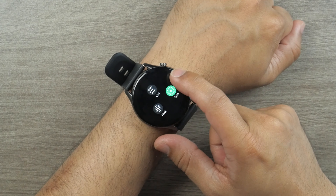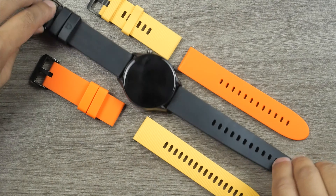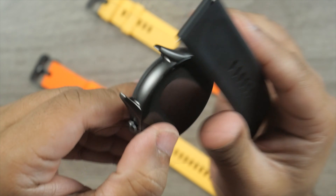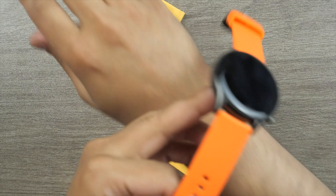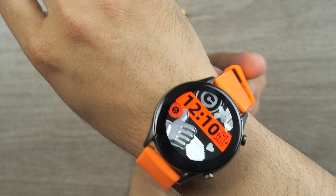The settings menu includes dial, theme, brightness, and screen time. Key Select KR comes with a TPU silicone smartwatch band. It's very comfortable and we can easily interchange watch bands without any hassle.